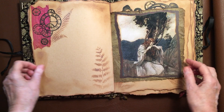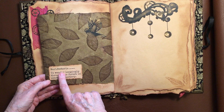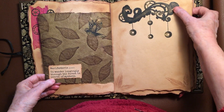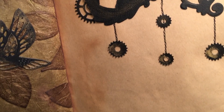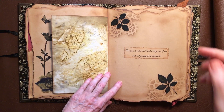She looks as if she's a bit lost in the woods. And here's that beautiful paper — this is what Gibid had as well. It's a dictionary definition of Wery Vestiria: 'To wander longingly through the forest in search of a mystery.' Then I drew all the little chains on it and then glued the cut outs. Another one of those nice pages. 'The forest calls each and every one of us, but only if you hear the call.'